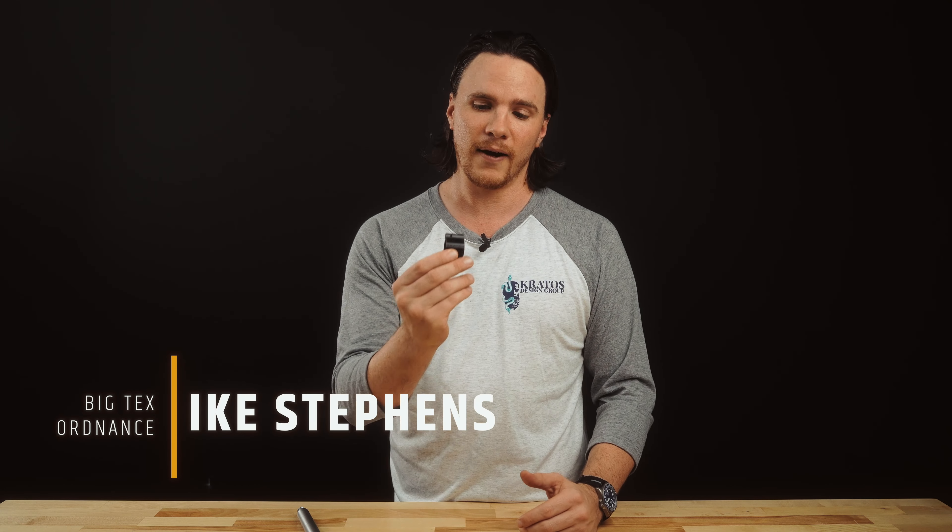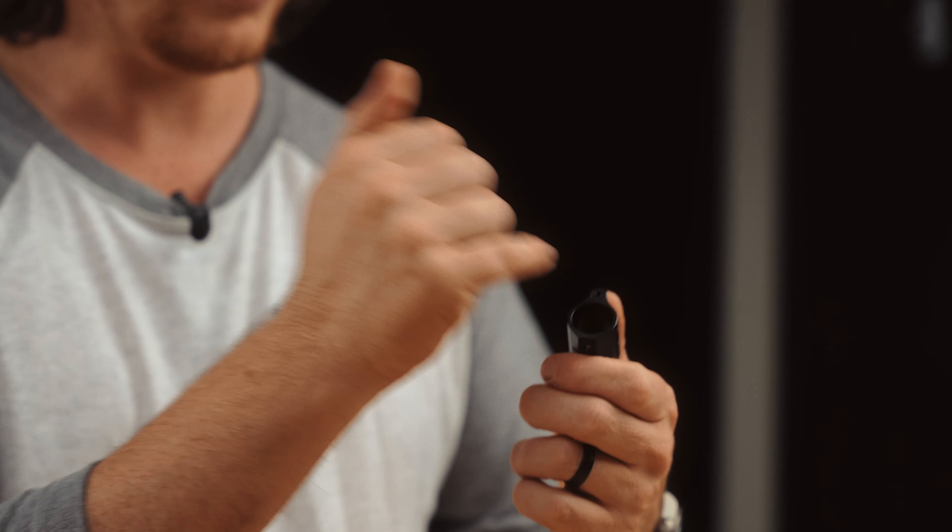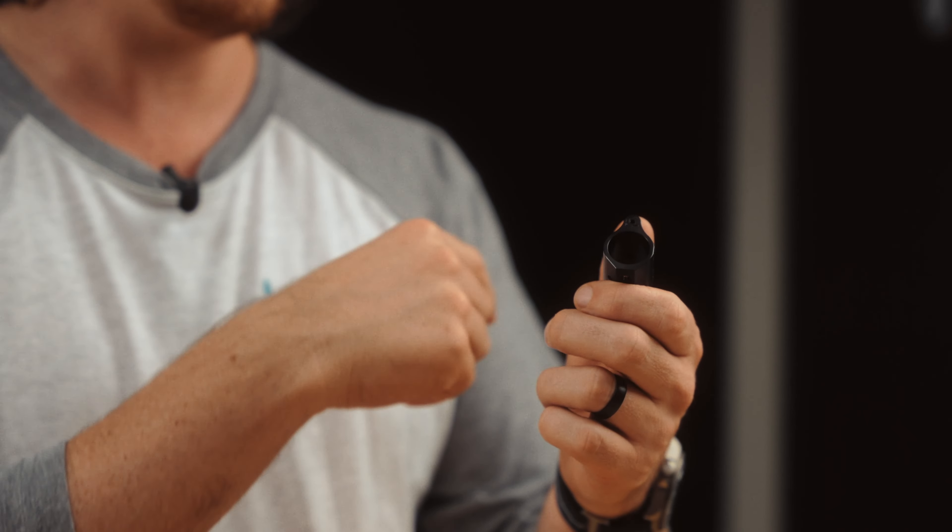Hey folks, we have a new product: the Kratos Design Group Gas Block. This is machined from 4140 steel, heat treated and QPQ'd, has 10-30 set screws, and also has a little hole here to aid in gas tube removal from the gas block.